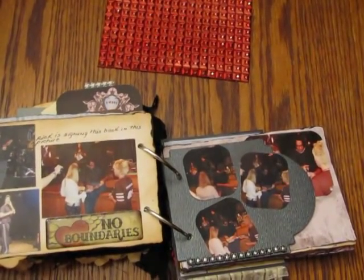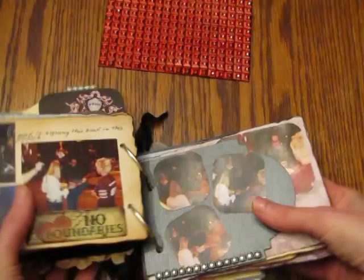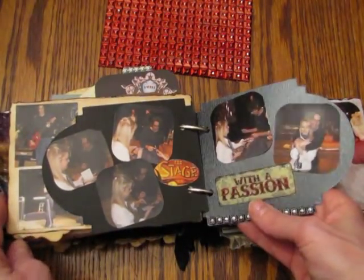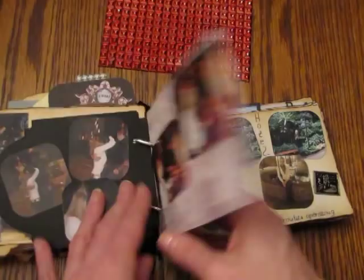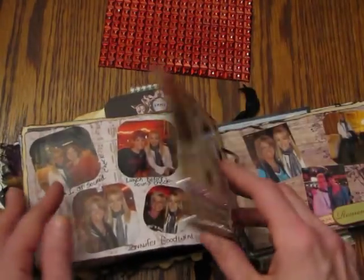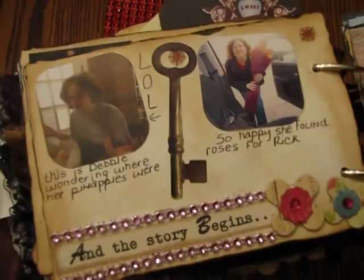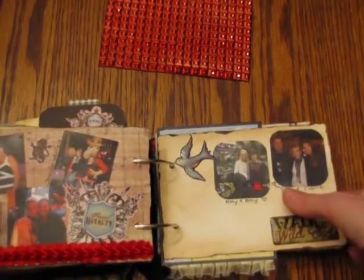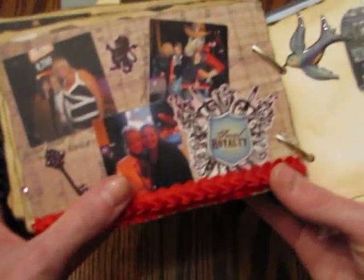That was a lot of fun to work with — it just added a little bit of elegance to these plain pages of just pictures. But basically I just wanted to focus on the pictures. You can see just a lot of pictures, a lot of journaling. This bling here is also from the Pro 31 Design Store.